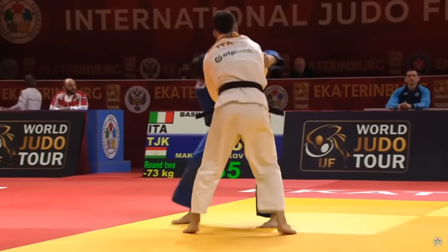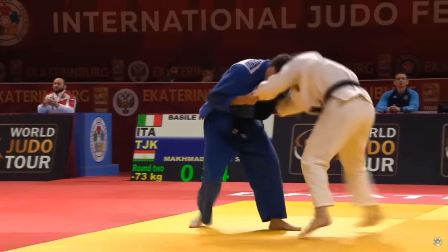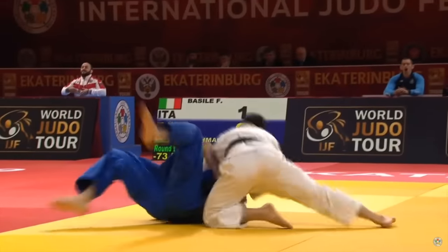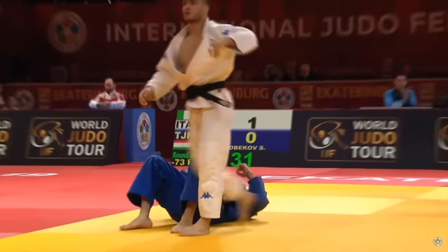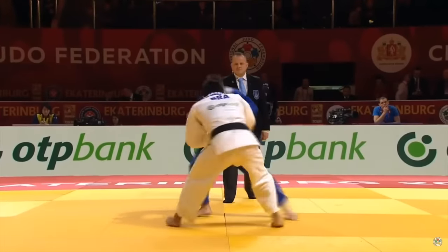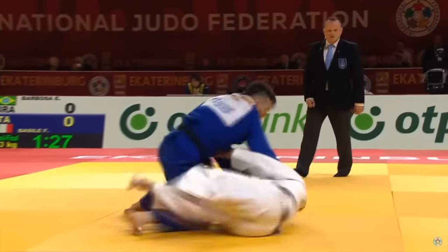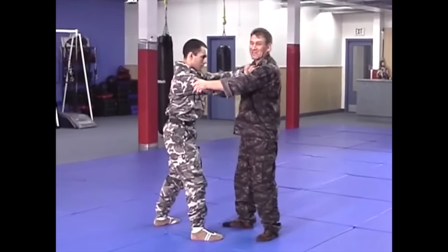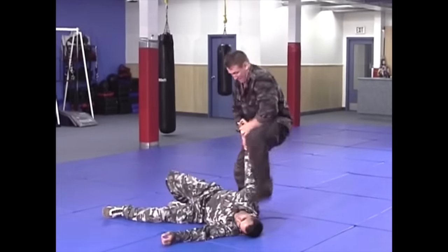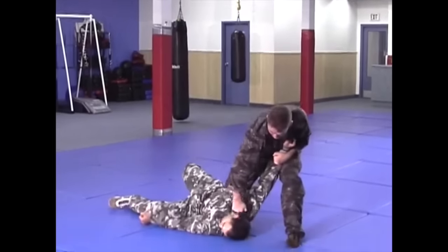Like I said, when you tug on someone, especially after you strike them in the gut, look at the weight on their foot — it becomes almost zero as they're trying to move and regain their balance. Here is another example of how easily they get swept. As you notice, the upper body has a tug, there's good kuzushi, and it's just like any throw. All the principles of a throw apply: kuzushi, tsukuri, and kake.